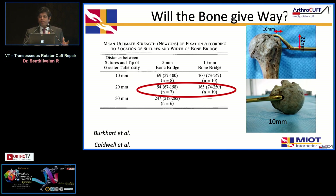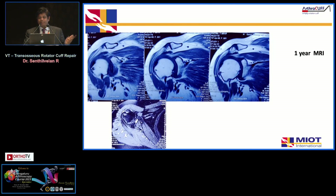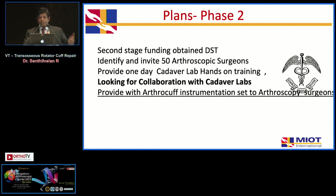A common question is whether the bone will give way, but CT-based studies show that bone quality actually improves as you go deeper. The jig is designed to capture up to 20 mm vertically, so the bone bridge is quite good. In this example MRI at one year, only the tip of the horizontal tunnel is visible — everything else has filled with bone. We have plans to train more people, and while progress over the last six years has been slow, it has been steady. Thank you.